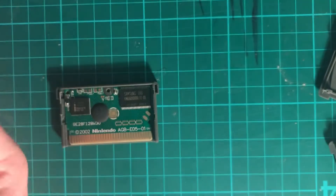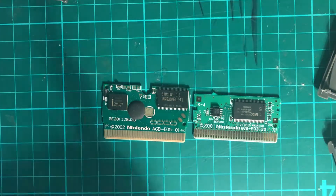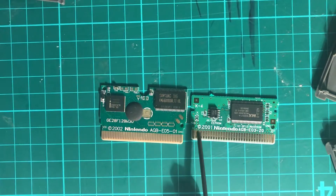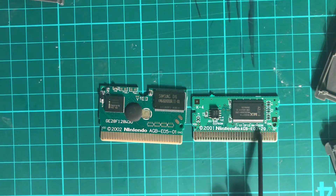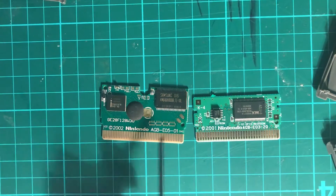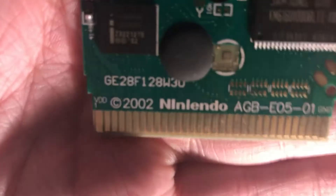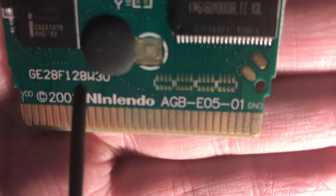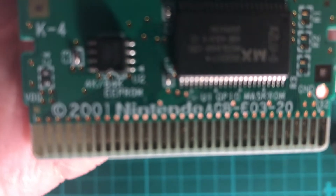Now looking at the boards, the first thing that is massively noticeable is the copyright text. The genuine board reads 'Nintendo 2001' with the game code AGB-E0320. The fake has the game code, but they haven't spelled Nintendo correctly — instead of 'Nintendo' it says 'Niniendo.' They haven't put the T — no dot and no crossed T. So they tried but failed, whereas the original does actually spell it correctly.